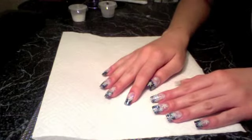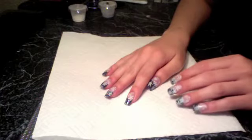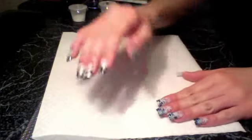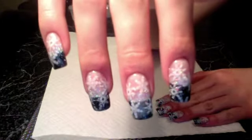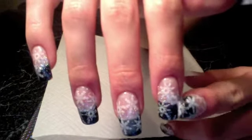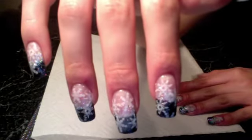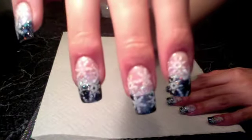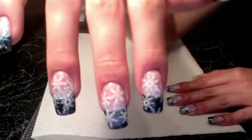Hey guys, so today I'm going to try to do a nail tutorial. I'm not sure how it's going to come out — hopefully okay. So this is the look we're going for. It's black and it has a fadedness of white sparkle into it, and then it has the Conad nail stamping snowflakes. So this is the look.